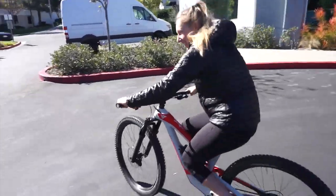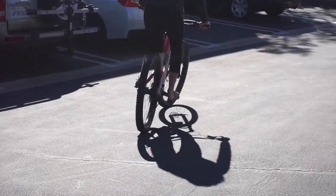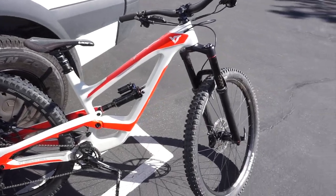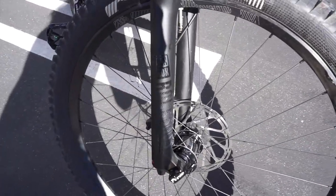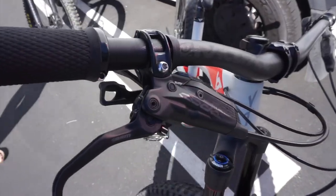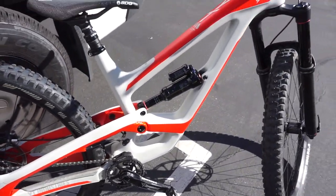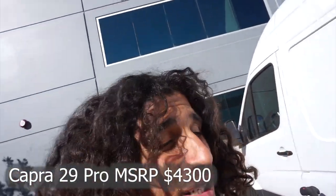Hannah's got her bike and she's ready to hit the trail — in her new 510 flip flops. This is Hannah's demo bike: the medium Capra 29. It looks like a Lyric up front, some Code brakes, and she's running the E13 program, so I think this is the pro build.